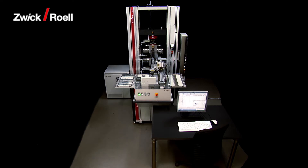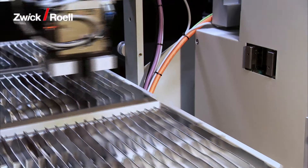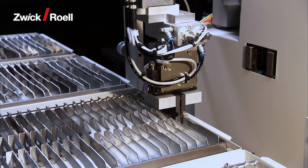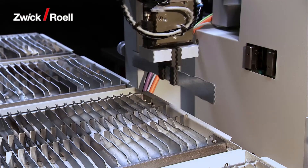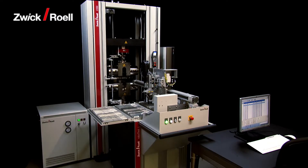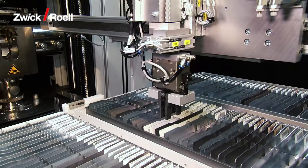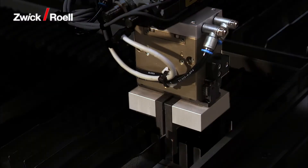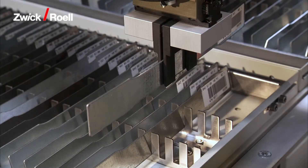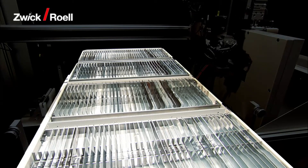The RoboTest-L testing system is designed for traceable automatic testing of plastics and metals and other dimensionally stable specimens with a specimen weight up to 1 kg. It consists of the following functional units: the RoboTest-L robotic feeding system itself, the specimen gripper for transporting specimens to the machine and removing specimens after testing, and the magazine for up to 160 individual specimens.